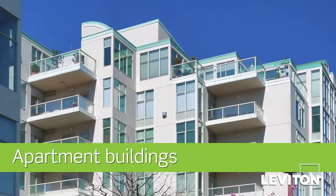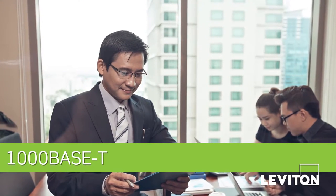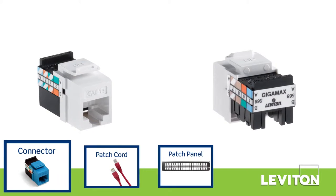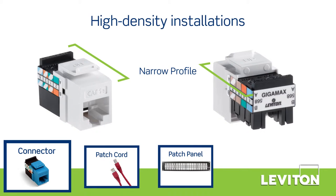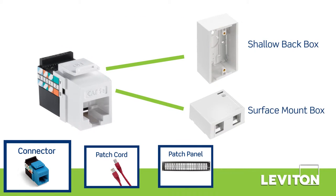It is recommended for horizontal cabling to work areas with the ability to support gigabit ethernet. The connectors have a narrow profile, making them ideal for high-density installations, such as in shallow back boxes and surface mount boxes.